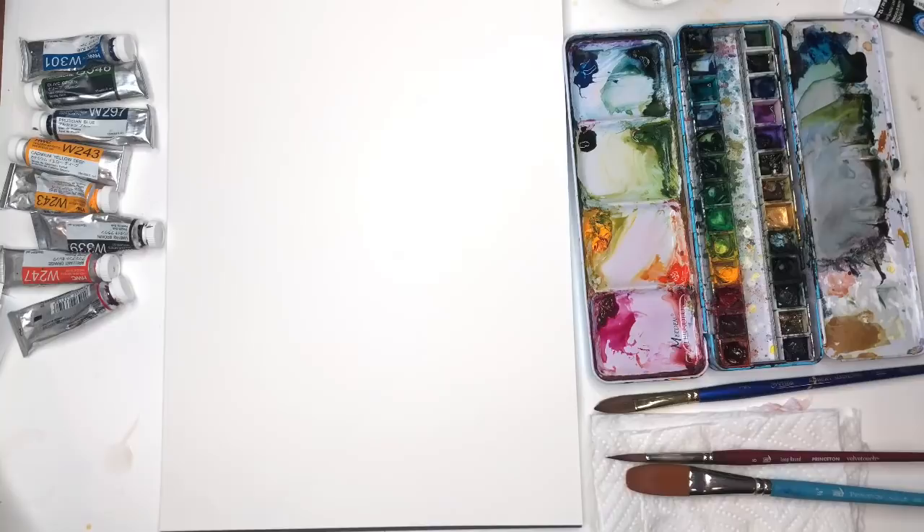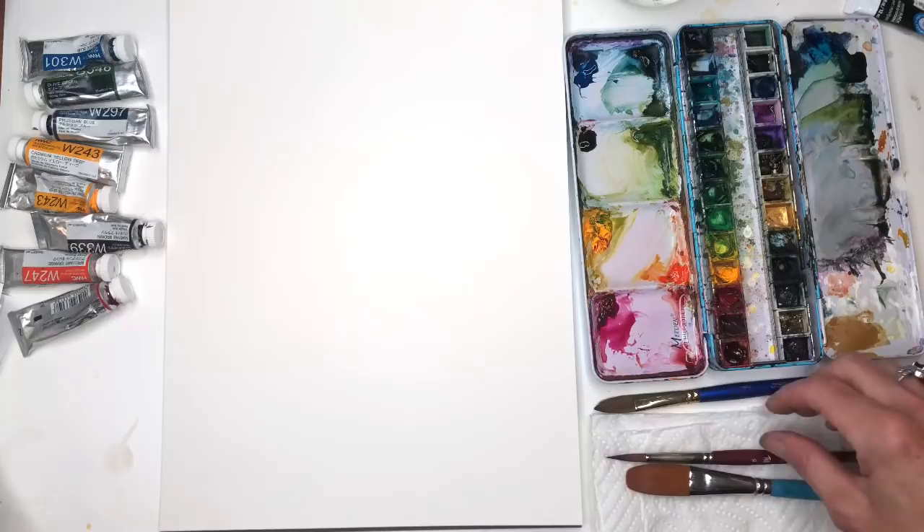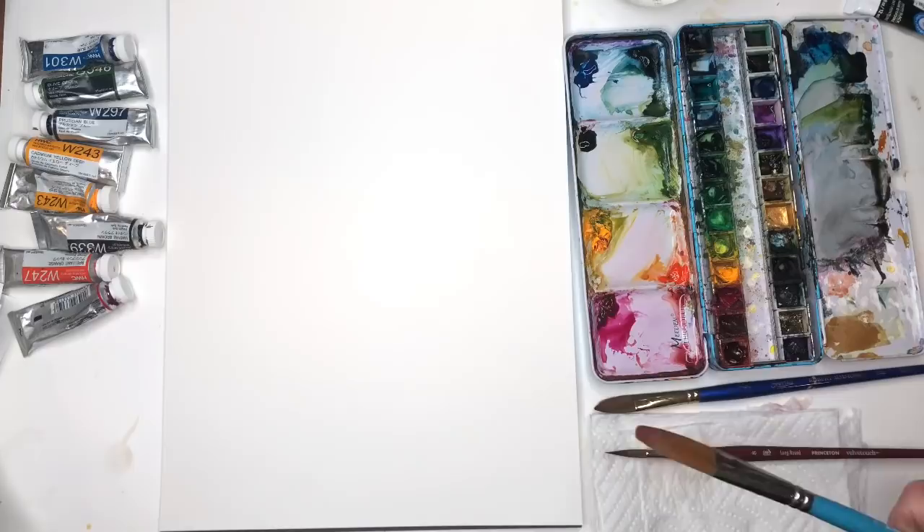I'm standing up to paint, and the new contraption I have to hold my phone camera — the lighting is hilarious because I'm going to be painting with this thing in front of me, so if I'm painting odd you'll know why. I'm just going to start painting. This is what you need to do — just have fun and play.